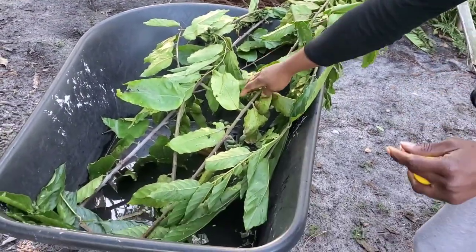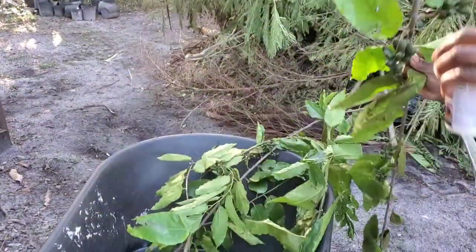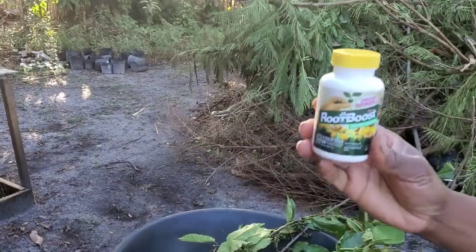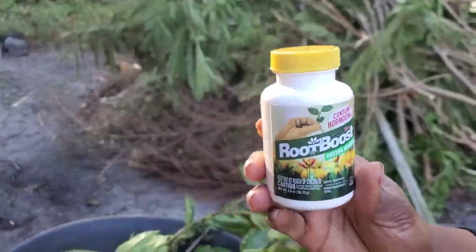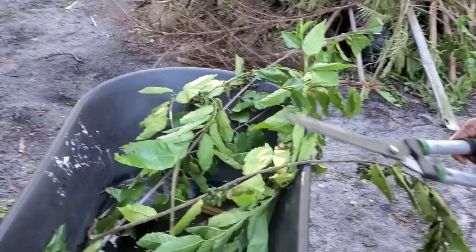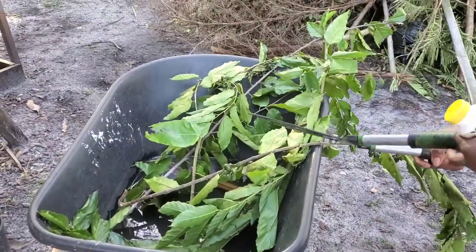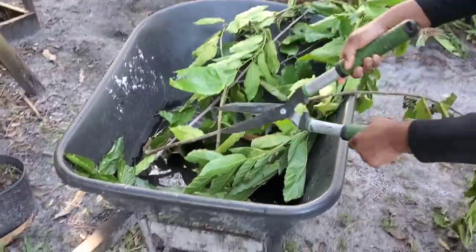First, before we do anything, I'm going to clip the edges here. And then of course I'm going to use my famous root boost that I use with my plum trees, and we're going to try our best to propagate these trees.